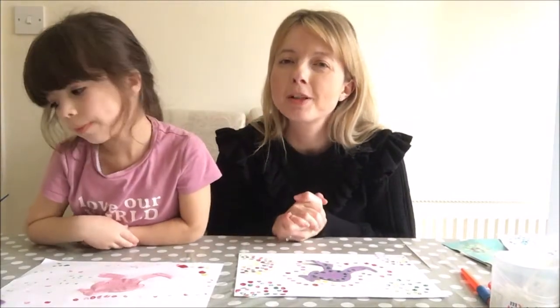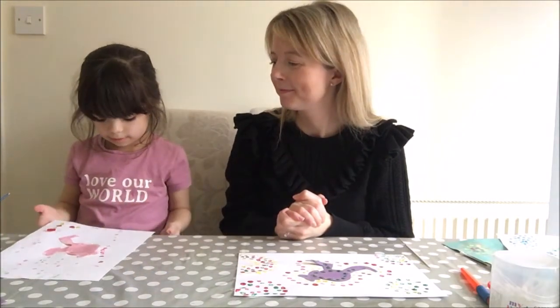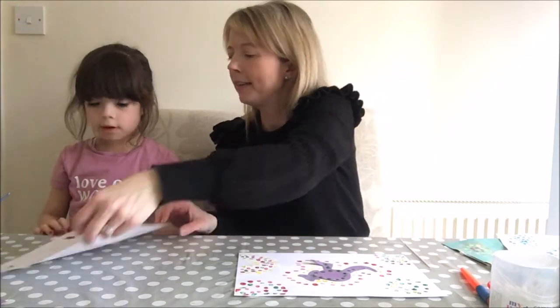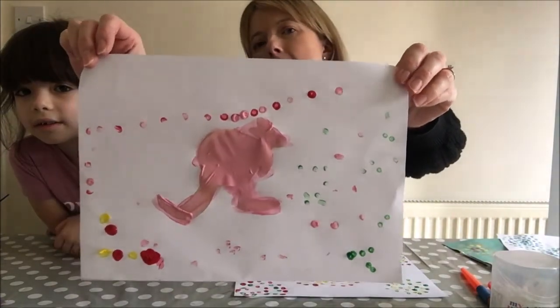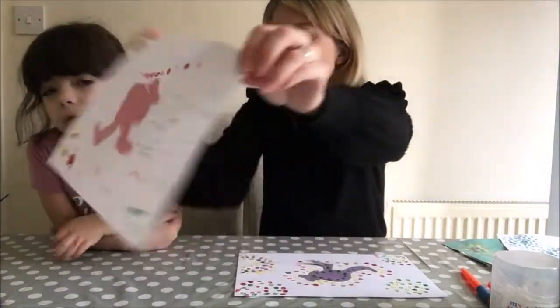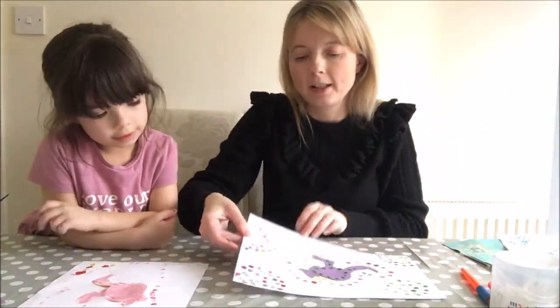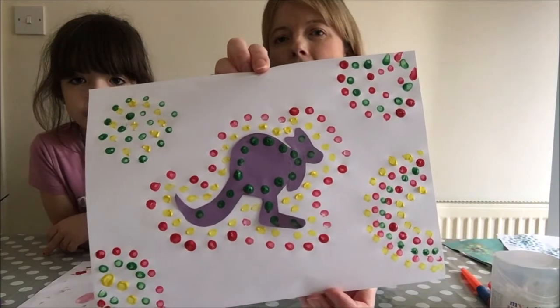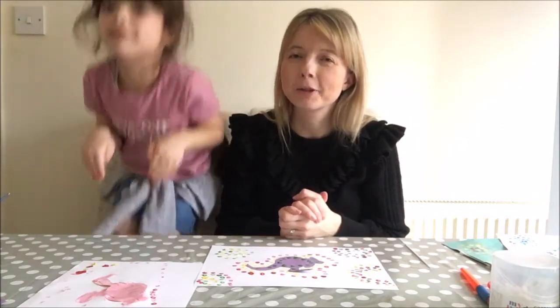Okay children, we have finished our Aboriginal paintings and we are so excited to show you! Do you want to hold yours up Eva? So I've put yellow and red - look at all the colours! Eva decided to colour her kangaroo in pink, and then she's done lots of different dots and patterns - beautiful! And I decided to go with red, yellow, and green around mine, and I think it stands out really nicely with the purple kangaroo in the middle. He looks like he's just bouncing around! So have loads of fun children making your very own kangaroo Aboriginal art picture, and we'll see you in the next activity.